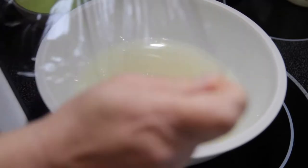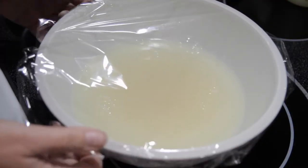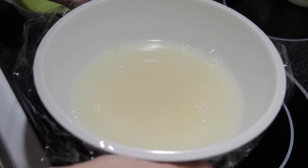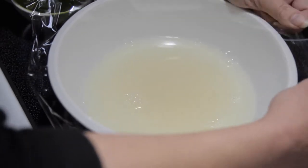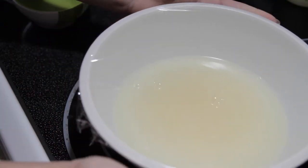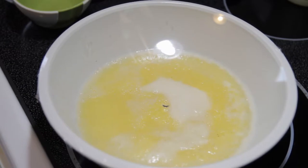Then we're going to cover it in saran wrap. You'll notice I'm covering it fairly tightly — I would give it a little bit extra slack. Make sure it's sealed around the edges, but you don't need to make it quite as tight as this because you will risk it basically exploding in the microwave, as the plastic will puff up.